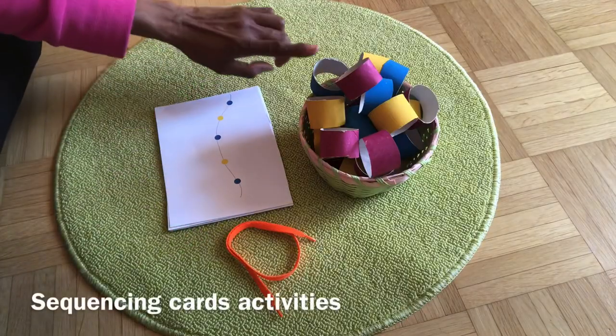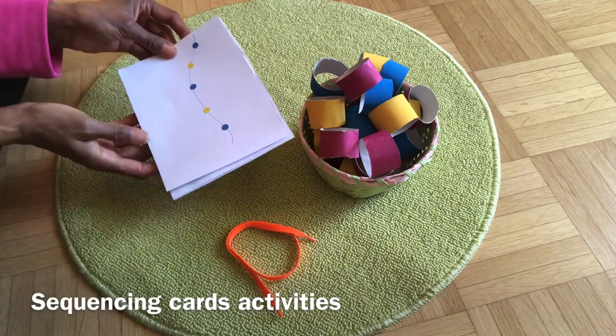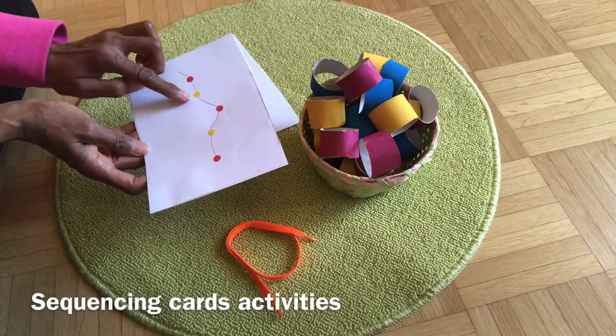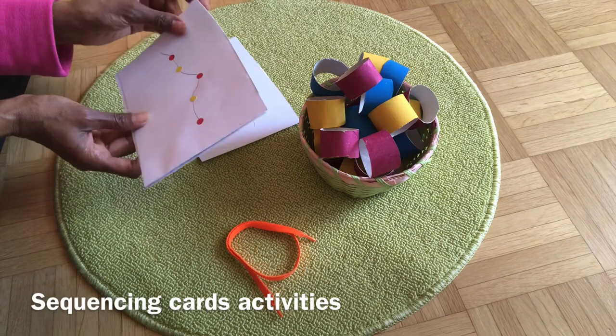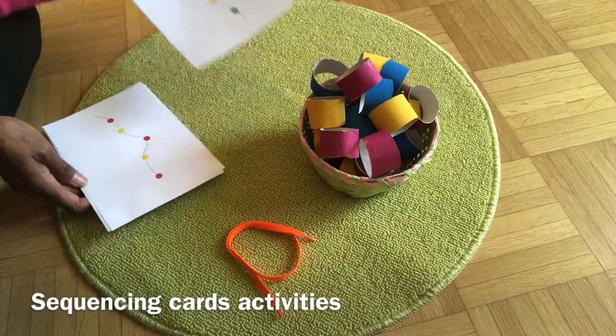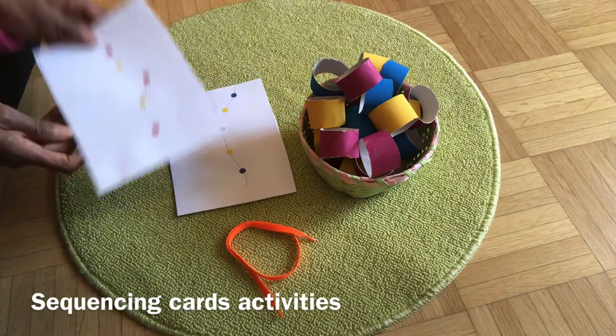Next, I made some sequencing cards. This manipulative and sensorial activity supports the child's recognition of colours and shapes. With older children, it refines their colour, shape, and pattern recognition skills.